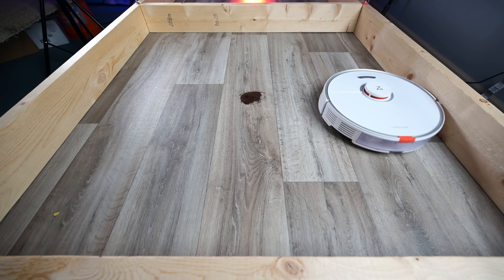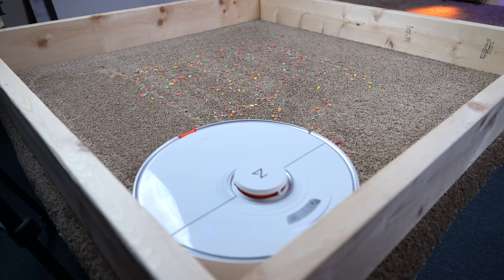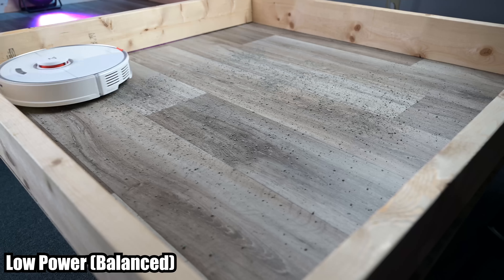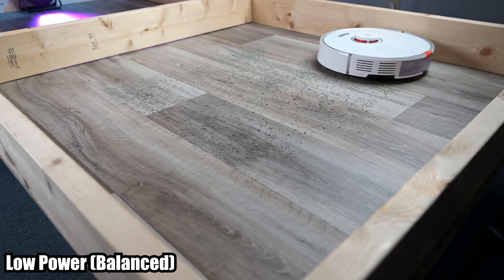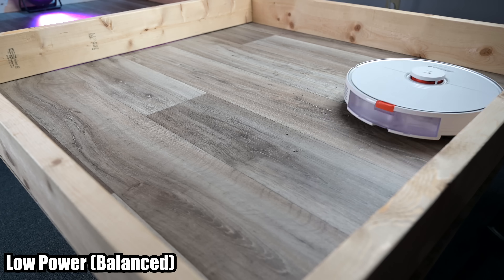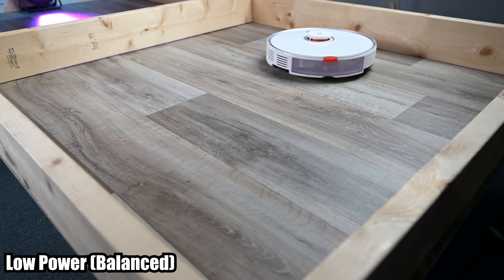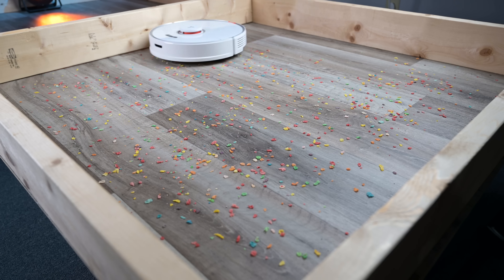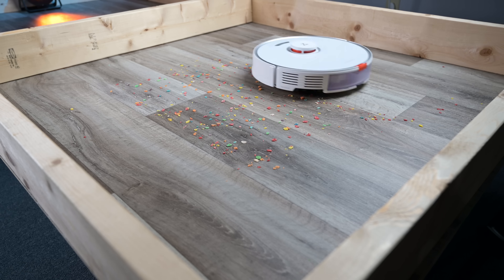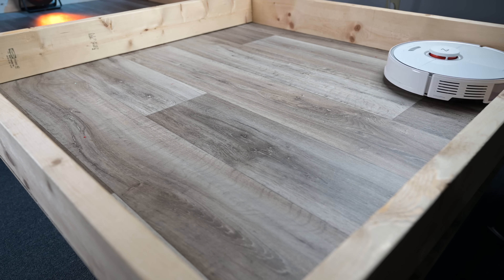It doesn't need much raw power to generate a lot of suction if it can create such a good seal. I've always thought that Roborocks were great at debris pickup on both hard floors and carpet, but this new system seems to be even better. In combination with its one side brush, it efficiently picked up all the debris types and sizes we threw at it. I was especially impressed with the hard floor heavy debris kitty litter test — it did so well in the low power test that I didn't even need to run the high power test. In general, I think the Roborock S7 is probably the best Roborock at pure debris pickup.